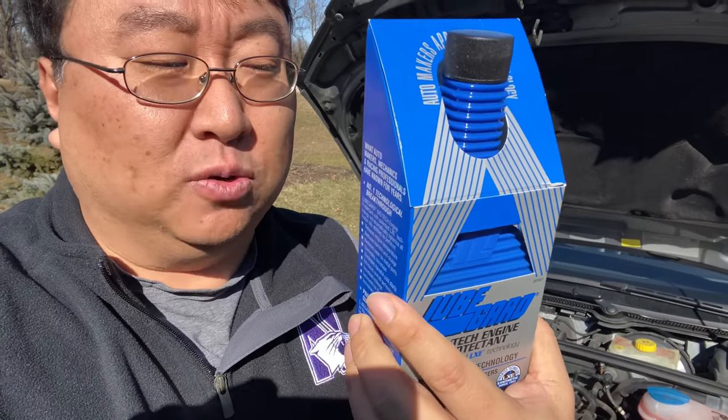There are some instructions, and depending on how big your engine is and how much oil you have, you want to add about three ounces per quart of motor oil. And you are going to want to compensate — obviously account for the extra volume here.